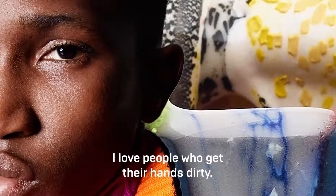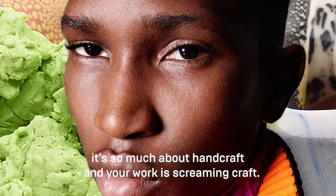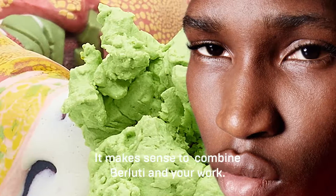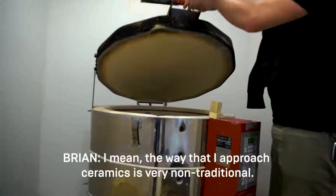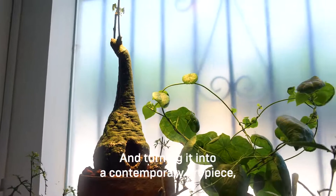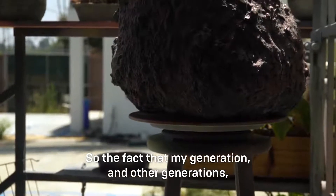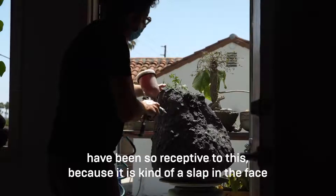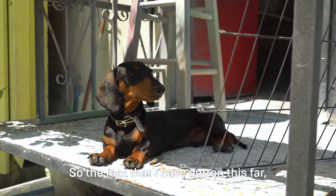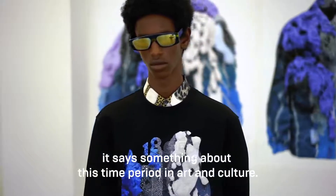I love people who get their hands dirty — you can see that in the paintings I love and in what I do at Berluti. It's so much about handcraft, and your work is screaming craft. The way I approach ceramics is very non-traditional: I'm exploiting an ancient, craft-based material and turning it into a contemporary art piece, showing it in non-craft galleries. The fact that my generation and others have been so receptive to this — because it is a slap in the face to a lot of traditionalist ceramic artists — says something about this time period in art and culture.